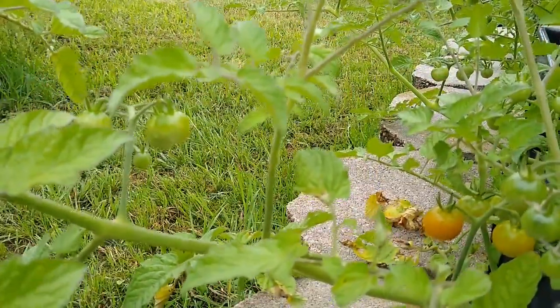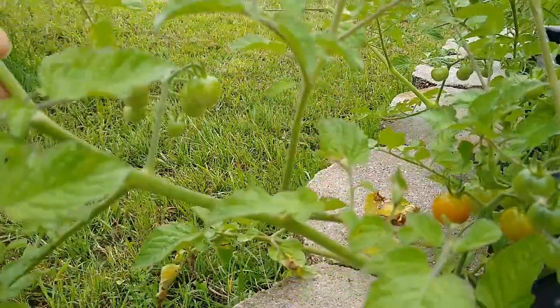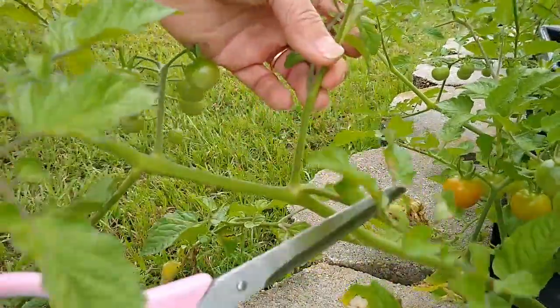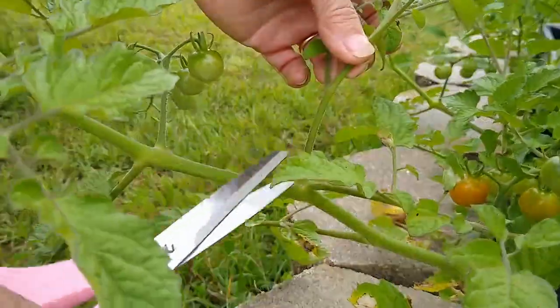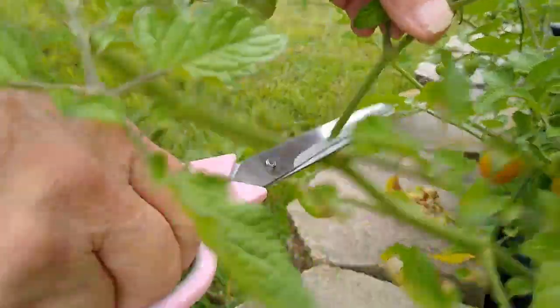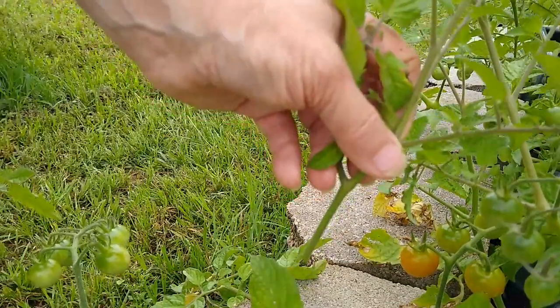One way to get cuttings is to look for suckers on your plants. Here we have a sucker growing right between this leaf node. We're going to cut this sucker off and root it — this is going to make us a new tomato plant.